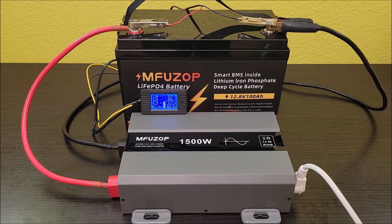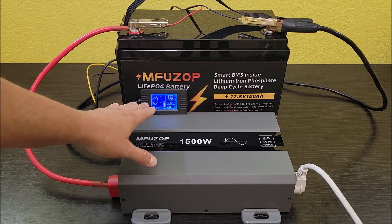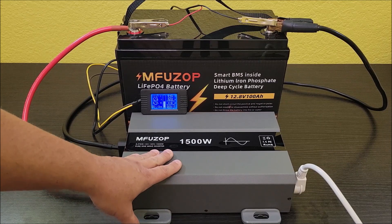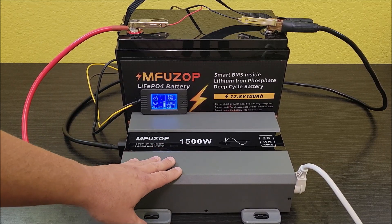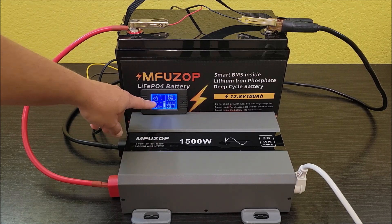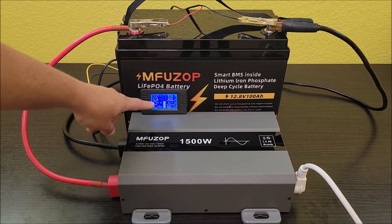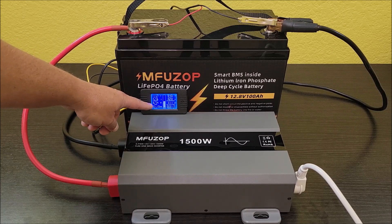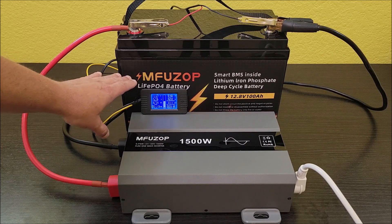Two hours later — the inverter has done great. It's handled highs and lows, I've seen it running at around 800 watts. I haven't pushed it to a continuous 1500 watts yet and may do that in another video, but I'm happy with how it's been working and it's definitely living up to its specs. Now the battery is getting a little low. The voltage dipped when the compressor was on and then recovered slightly when the compressor kicked off, which is normal under load. I'm expecting that when the compressor kicks on again it may not be able to handle the startup jolt — this is definitely getting toward the end of its capacity, probably down to the last five percent or so.